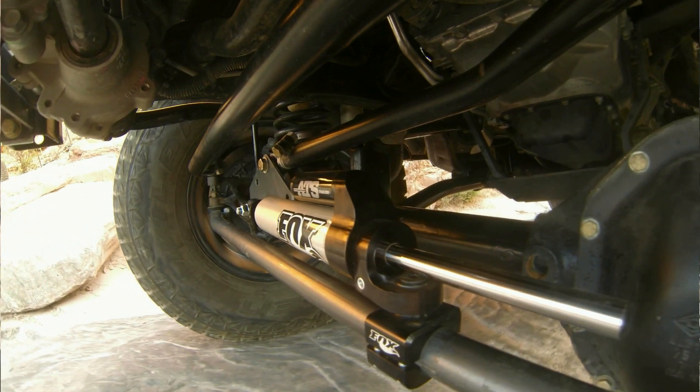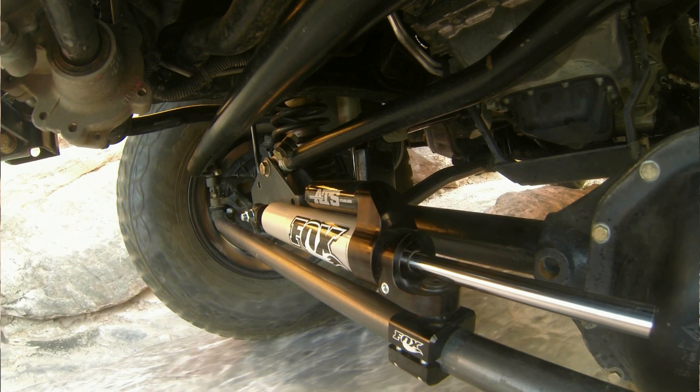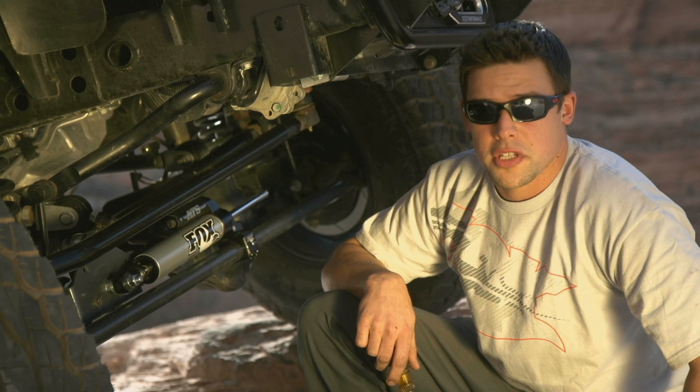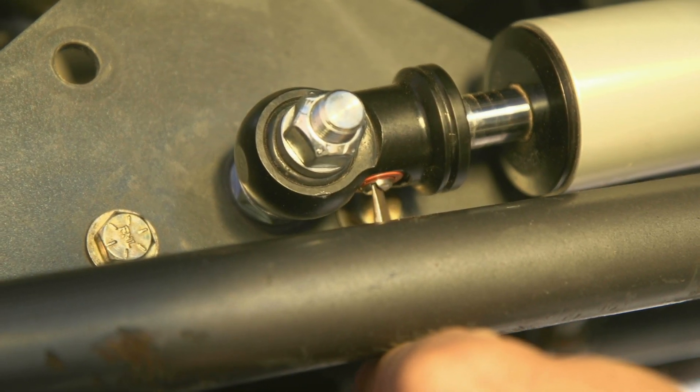The revolutionary new ATS technology from Fox utilizes an adjustable through-shaft, negating the need for a dual opposing steering stabilizer. The unit allows for external adjustment with 24 different settings that you can set as a driver for different terrains and preferences.